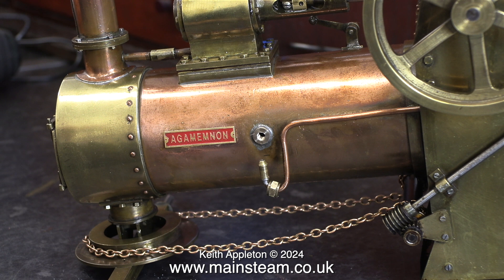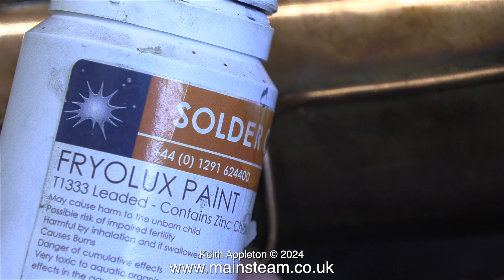I'm going to soft solder the new boiler bush into the boiler using some of this stuff — it's Frylux paste. It's basically finely ground lead mixed in with the flux, which is why I presume it says zinc chloride on the bottle.